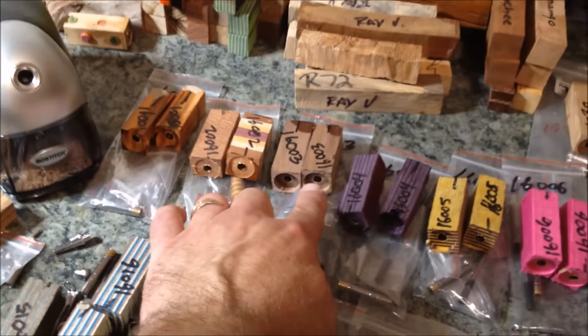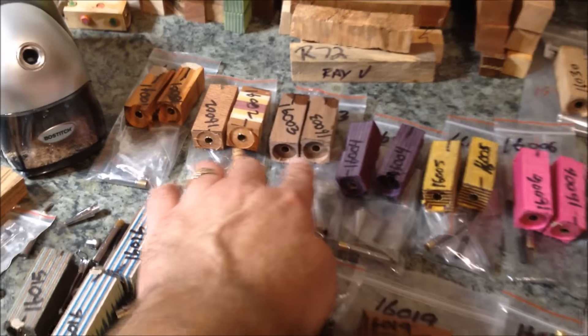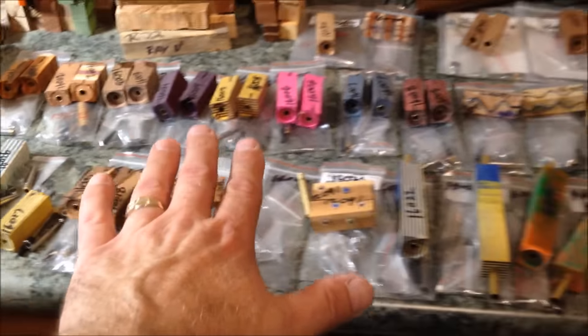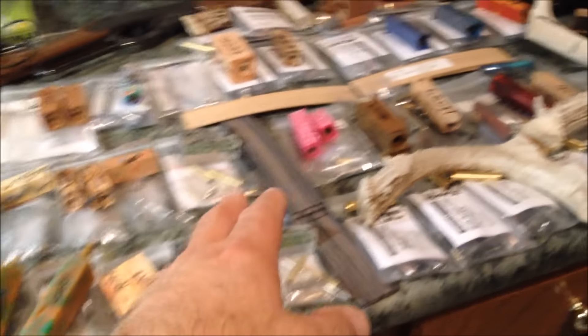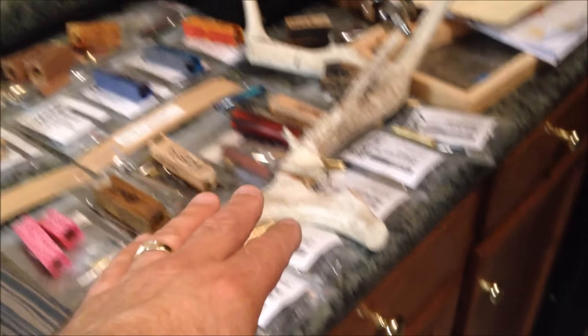Let me show you what I've got. Here are my blanks. And you can kind of see these sort of round holes in them, these circle holes. That's where I've barrel trimmed to give myself a nice fit between the blank and the pen part. Everything has been barrel trimmed.